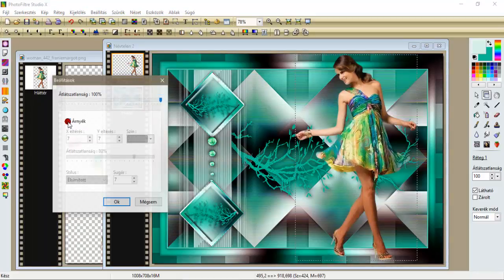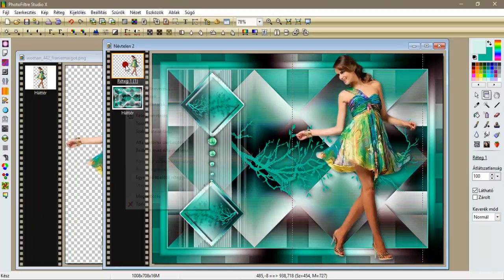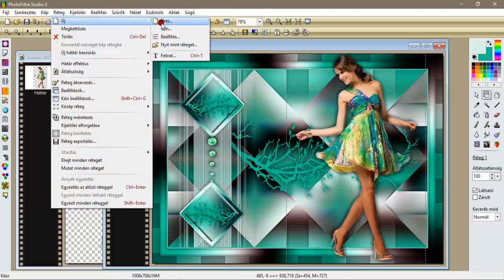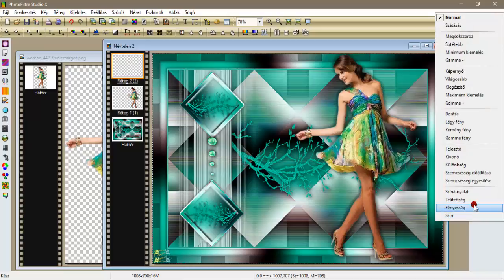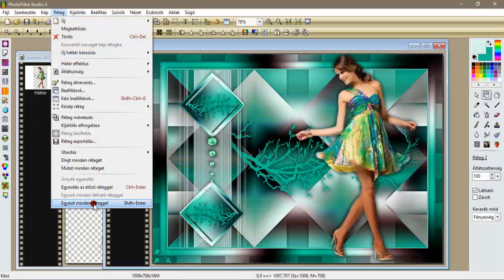A beállításokkal adjunk neki egy árnyékot: 5, 5, 50 százalék, egy 15-ös sugár, árnyék egyesítés. Újra a beállítások árnyékolás, most pedig mínusz 5 és mínusz 5, ok, és árnyék egyesítés. Réteg új üreset hozunk be a szignónak. Szűrök fotópenge, teszem 70-re, ok. Ráállok fényességre és domborítással domborítom. Réteg egyesít minden réteggel.